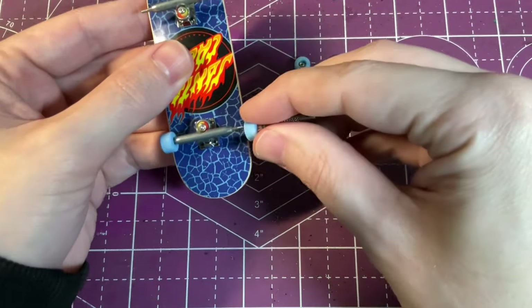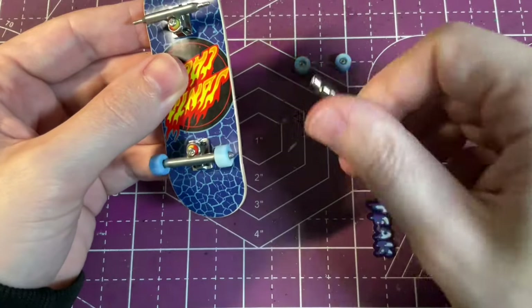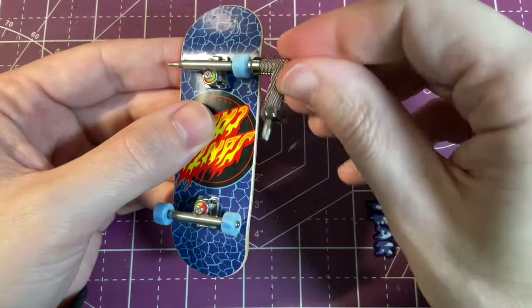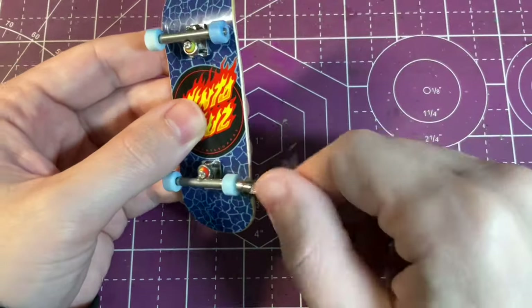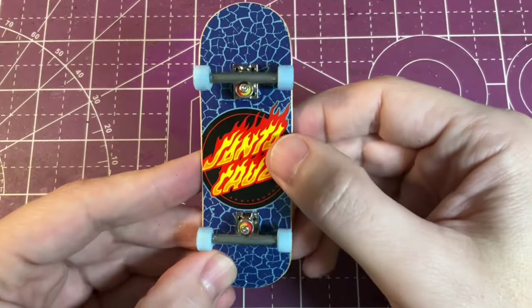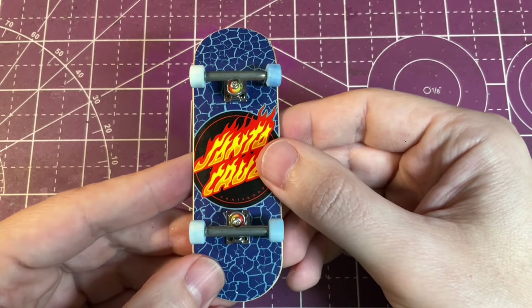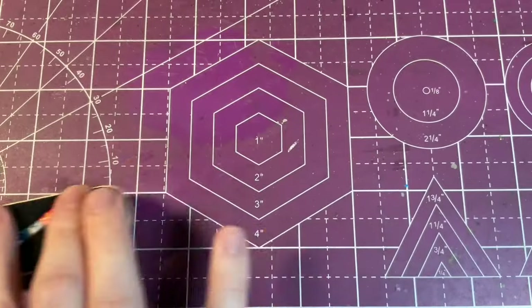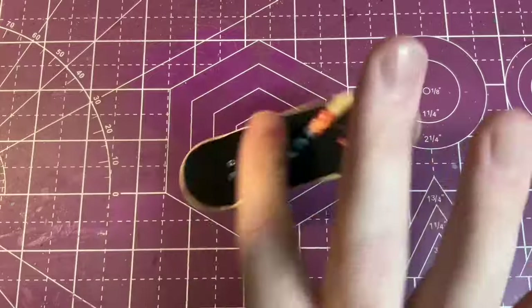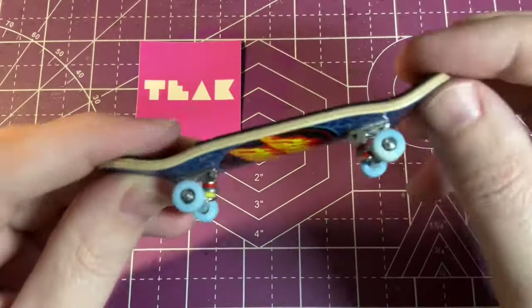I really like the wave colorway on the setup. I love how these bearings sound when spinning and they also have a decent amount of free spin time. With the board completely set up, all that's left is to test it out with a few tricks — kickflip, no problem; fakie ollie, no problem; no ollie, no problem; another fakie ollie. This board performs really well and I really like how it looks — it's probably one of my favorite upgrades that I've done on the channel so far.